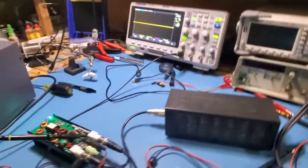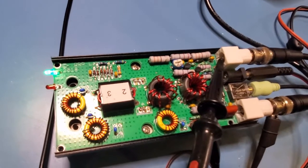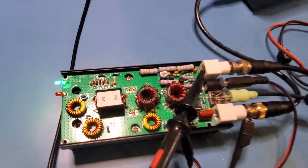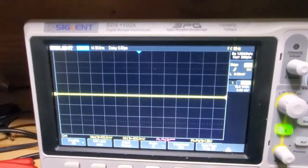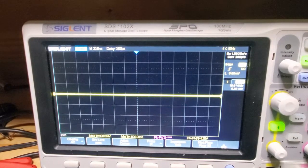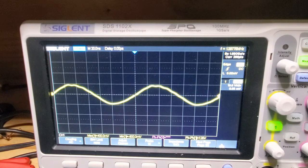The next thing I want to check is that I'm actually getting an RF signal from the QCX. I'm going to probe the inner pin with my oscilloscope. The actual output here is going to be somewhat distorted, but you can see I'm getting a signal from the QCX — that's all looking good.